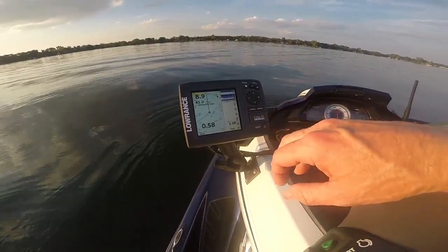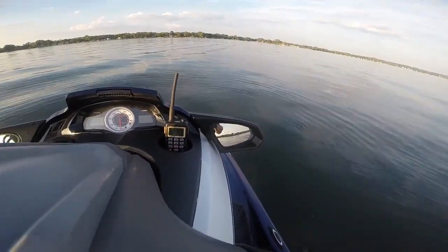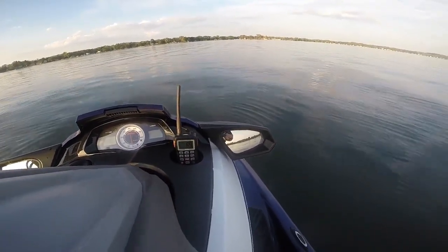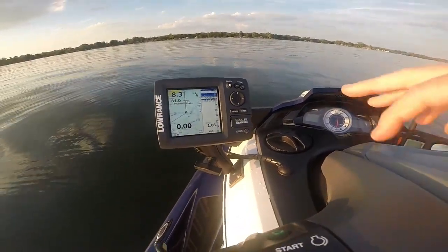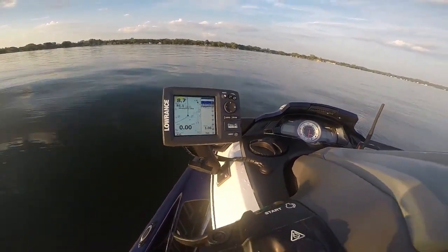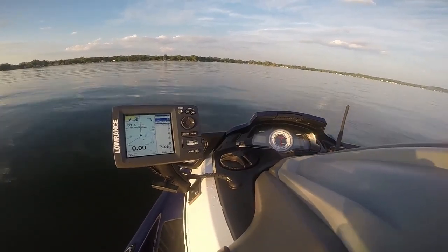Having it on the side over here does block the use of the left mirror, but I still have the right-sided mirror that's completely functional. These Yamaha mirrors aren't that great anyway, so if I'm riding with somebody, I have them ride on the right-hand side of me so I can see them in the mirror. And if I really need to use that left mirror, I can kind of position myself to look around the fish finder. Another thing I like about having it on the left-hand side is this is almost like a heads-up display setup.